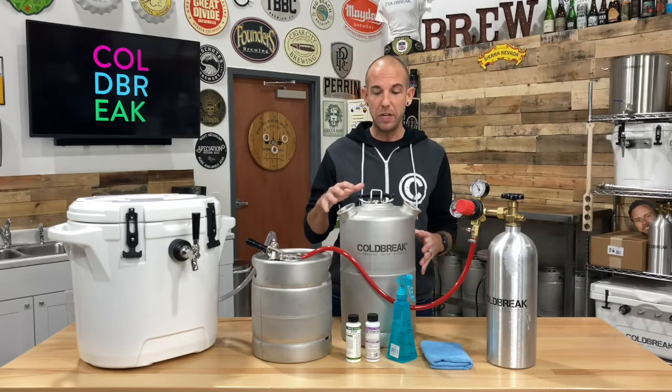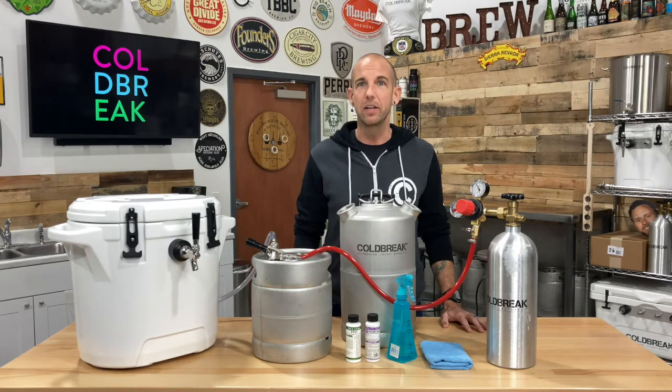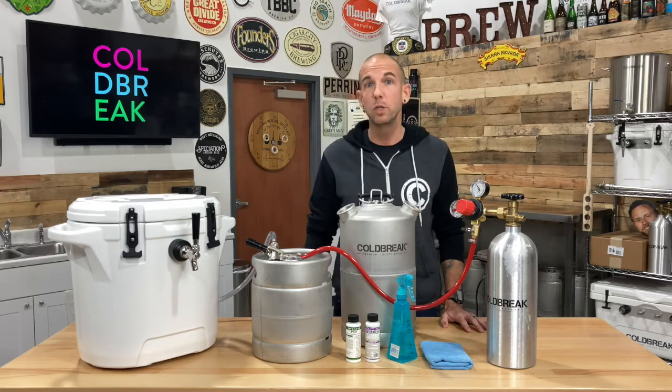This is a heavy-duty, dual-head, four-gallon cold-break cleaning keg. You'll use it to flush your cleaner and your sanitizer through your jockey box.